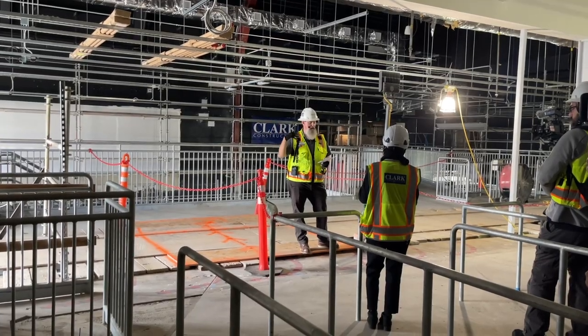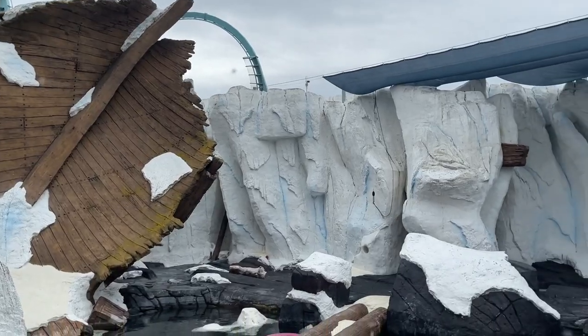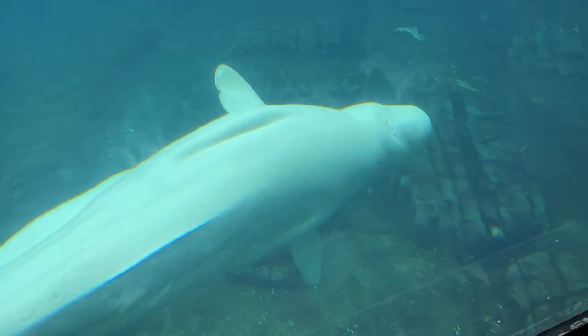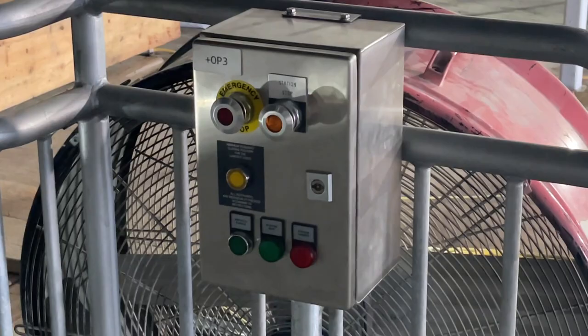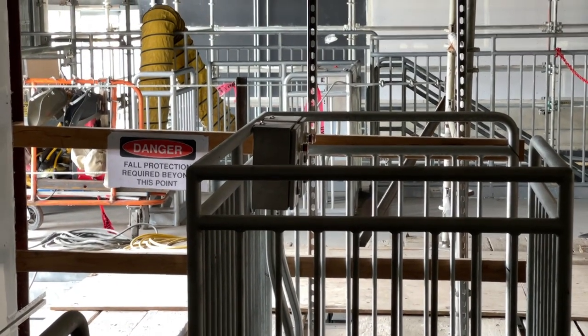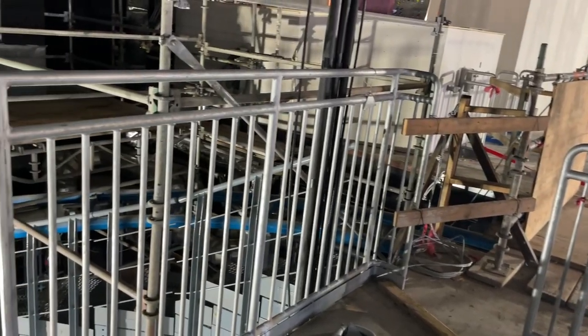Speaking of getting off the ride, the exit for this attraction will actually be into the Wild Arctic Animal Exhibit. So not only are you going to get a thrilling coaster experience, you're also going to get a nice animal experience as well. You can also see some secondary control panels already set up, though we were told one of the things they still need to do before getting this ride fully up and running is some electrical testing.